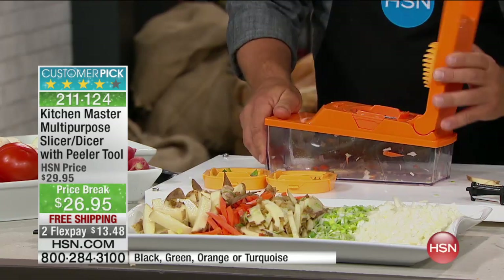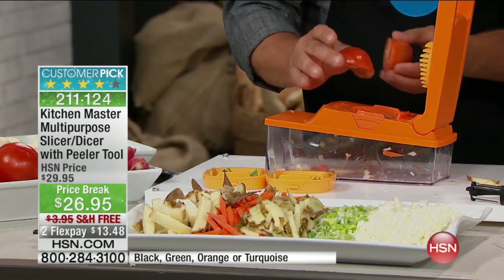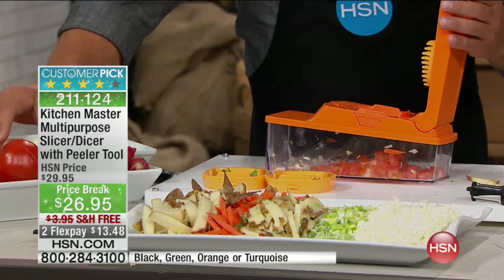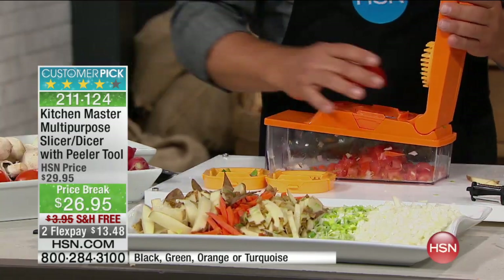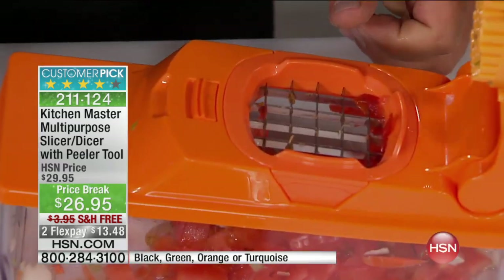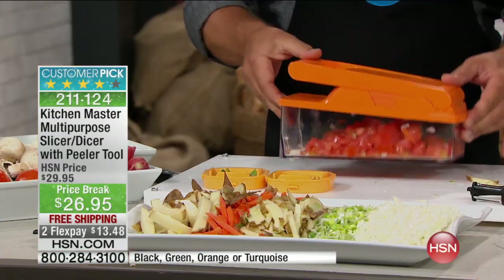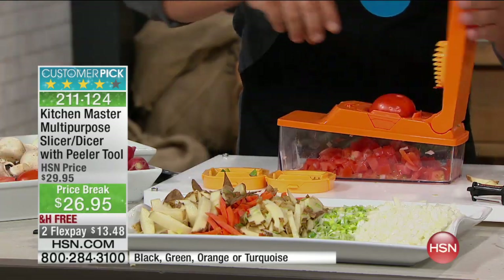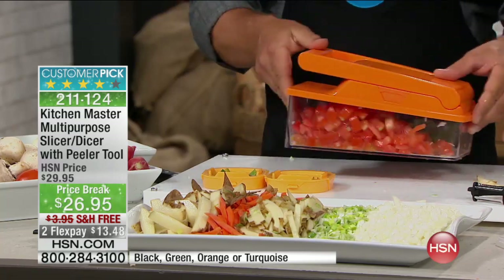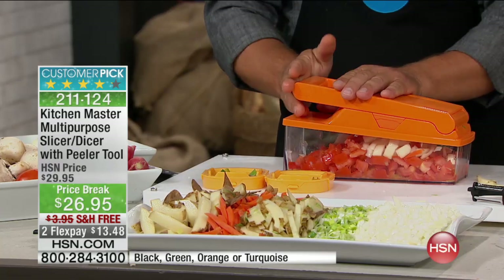On taco night, this is the only machine I have ever found that will actually dice a red ripe tomato. You'll love this for bruschetta, for homemade salsa, for taco night. All you do is take a tomato — a lot of these units will mush them, but you don't get mush with this. You get perfectly diced tomatoes in seconds. Three or four whole tomatoes, perfectly diced. If you want to add a little onion to that, you get the exact same consistency.